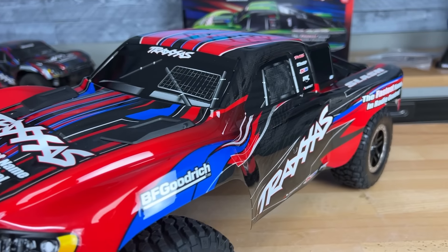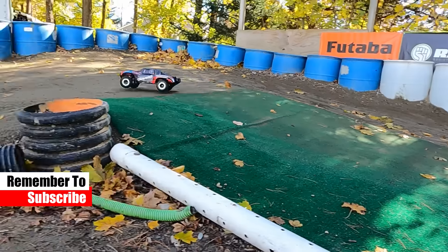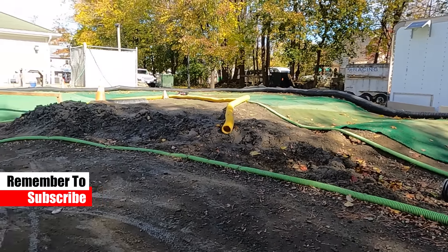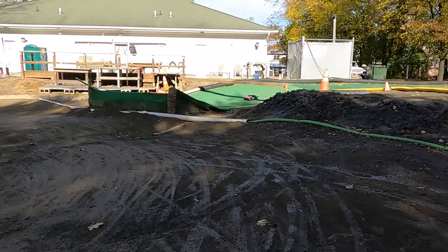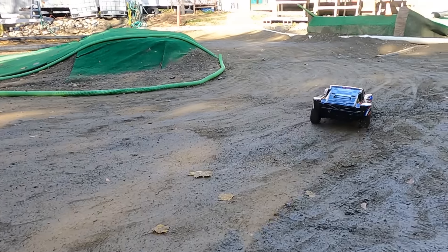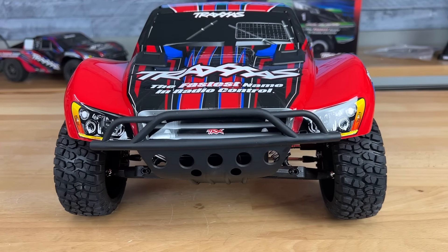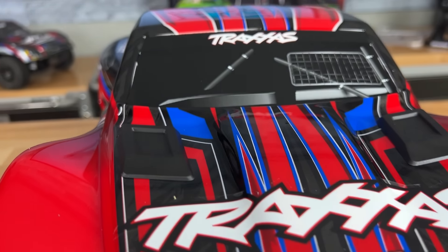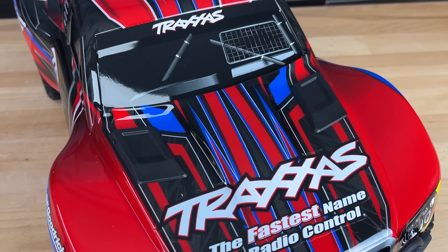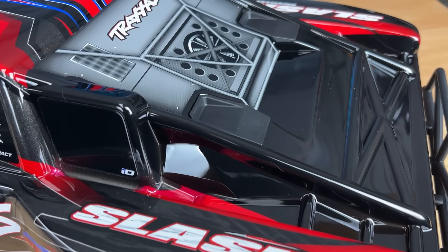We're going to talk about why this truck is so special and show you the updates. The Traxxas Slash is a ready-to-run short-course truck, and the body has pretty much remained unchanged over the years. They've given us different colors and different graphics, and it still looks really good. One of the major changes in the BL2S version is clipless body mounts — something a lot of people are excited about because you don't have to lose those little body clips when changing the battery or doing maintenance.